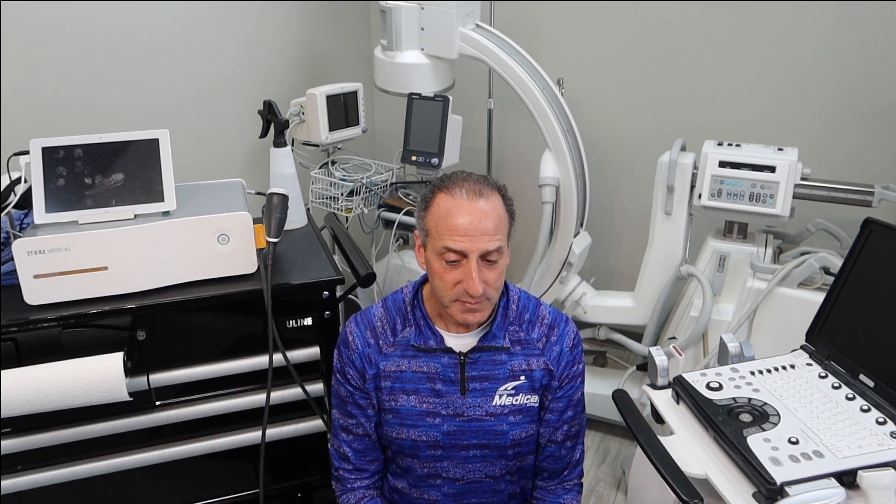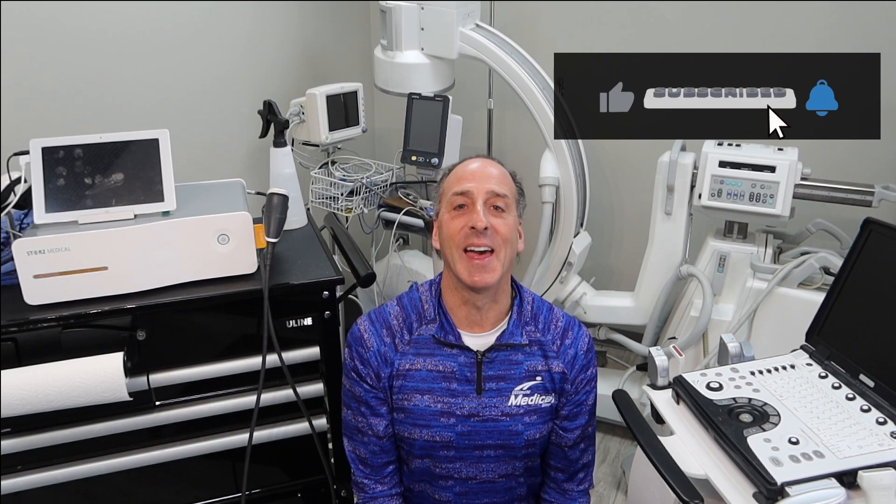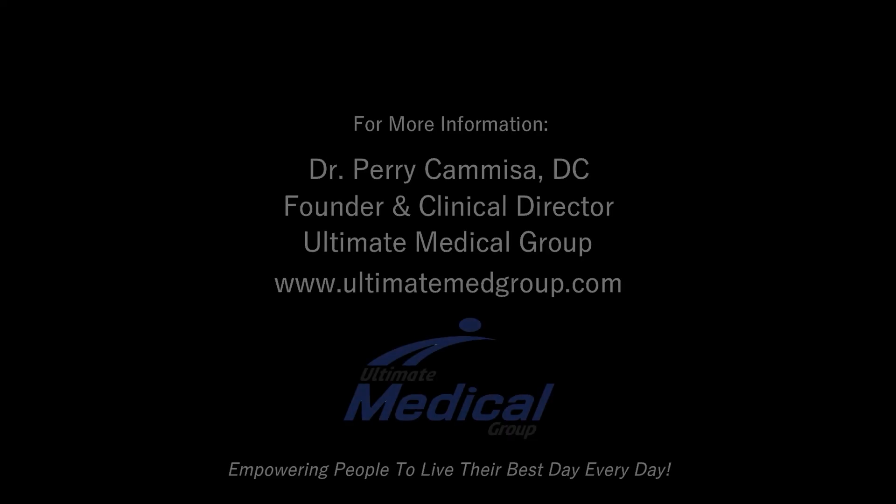As we keep pushing the envelope and truly understanding this technology to better fit it for patient application and specific conditions, we are so excited. As we continue to empower you to live your best day every day, we have to continue to investigate and find different ways of learning about the technology — whether we've got to go to the butcher shop to help us out, then we do that too. So until next time, have yourself a great day. God bless you, and we'll see you next time.